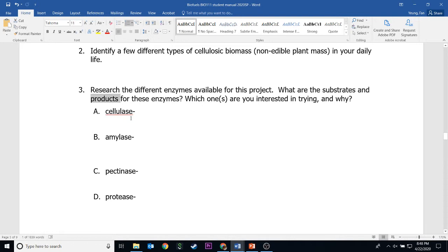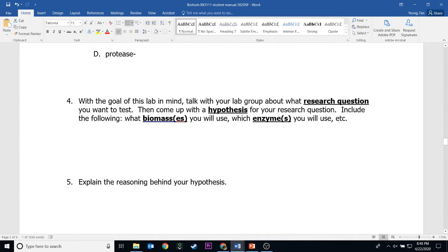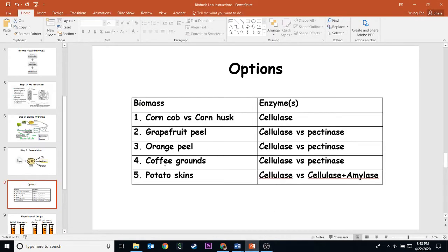That will allow you to make the most ethanol. So once you pick an option, you can go on and answer number four. Number four is asking you to come up with a research question. For example, if I pick option number four — coffee — I think this option will give me the most alcohol based on what I understand about cellulase and pectinase, and also what I know about coffee grounds.